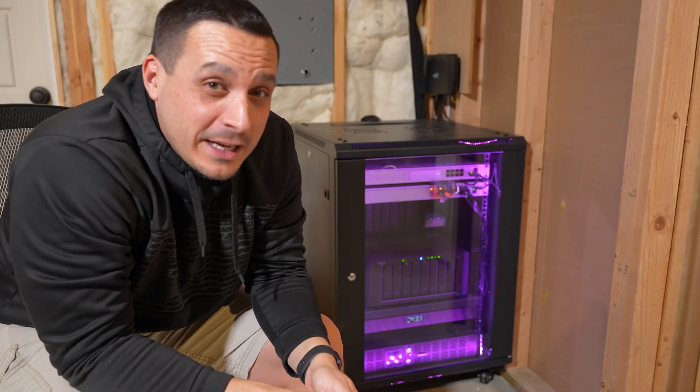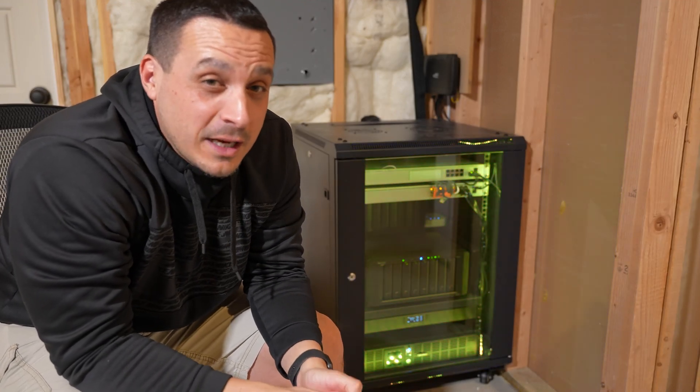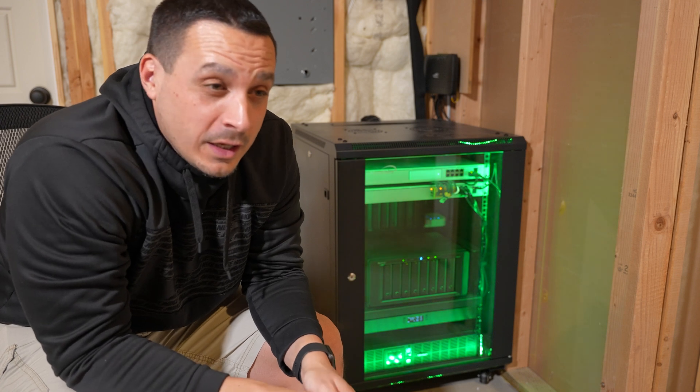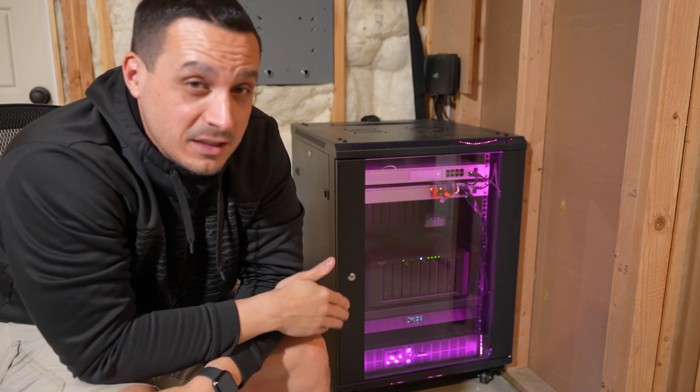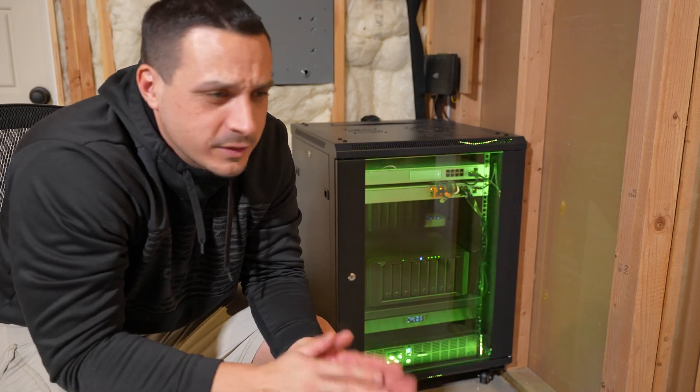So here's a follow-up to my home network build. I received a ton of awesome feedback on that and it was received really well. There were also a lot of great suggestions within the comment section on how I could build this thing to be more efficient with airflow and all types of stuff.